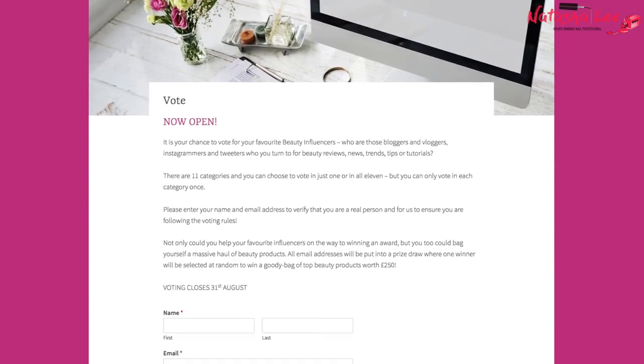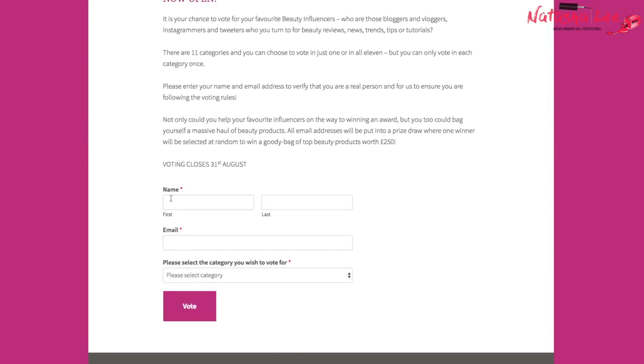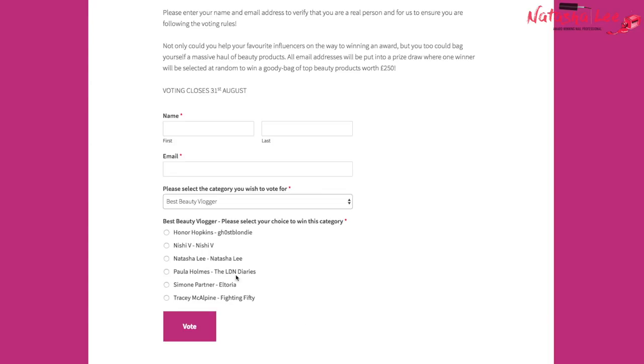I have been nominated as the best beauty blogger in the New Generation Beauty Awards and I'd be really grateful if you could give me a vote. Just head over to the link in the description, select best beauty vlogger and my name Natasha Lee, fill in your name and email address. It also states if you use your correct email address you'll be entered into a prize draw to win a goodie bag of top makeup products worth £250.